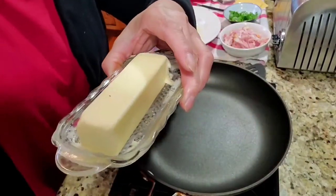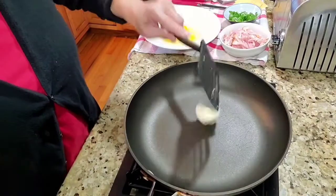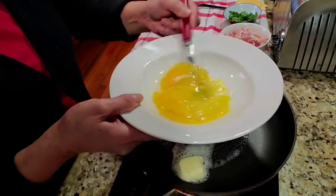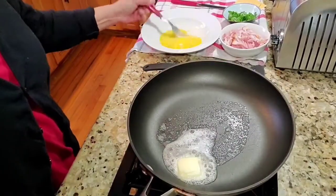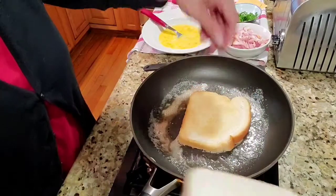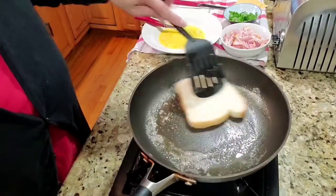First, we have to put the butter in the pan. Once the butter is melted, we just put our bread in there to toast it. You can also toast your bread in the regular toaster.